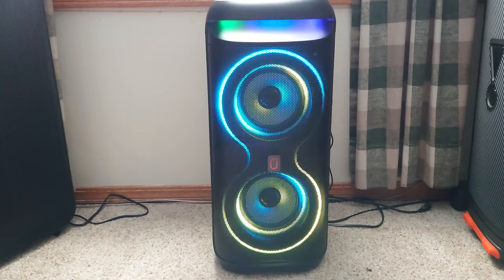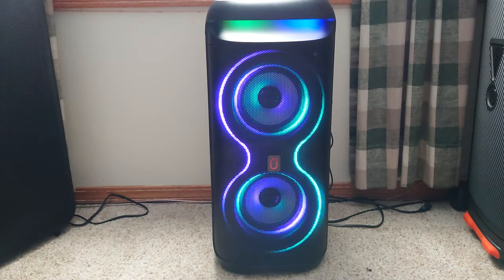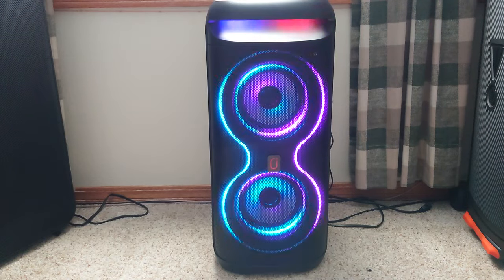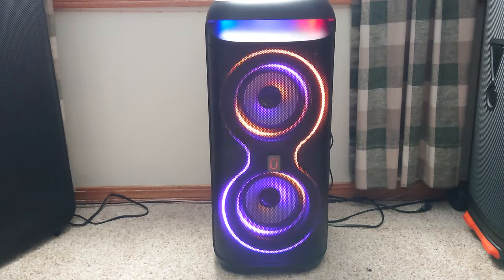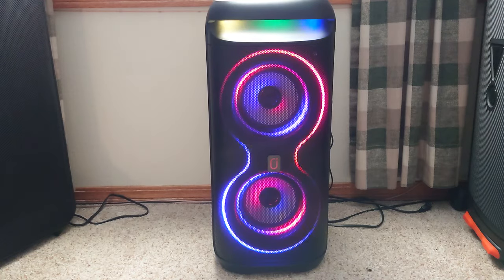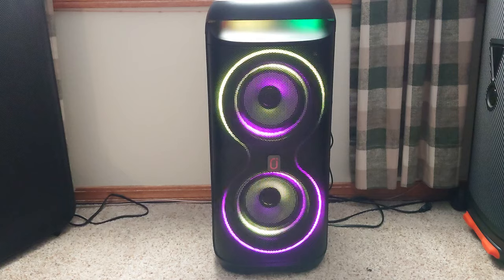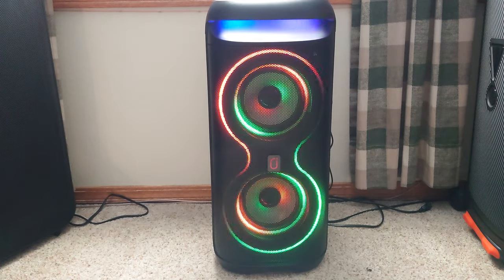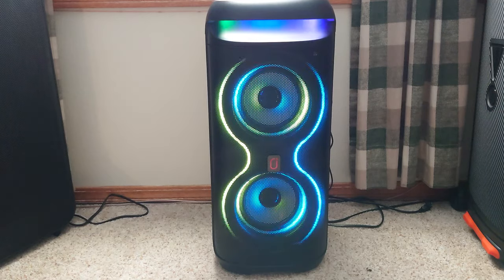I've dimmed the lights so you can get more of an effect from the light modes, and I'll cycle through some of them. From the remote you can change the light modes. We'll start at 60 percent volume — the knob on top for volume is separate from your device, so I usually turn the speaker itself up all the way and control the volume from my tablet.